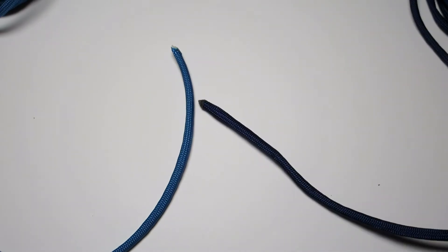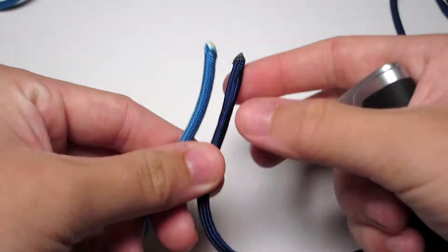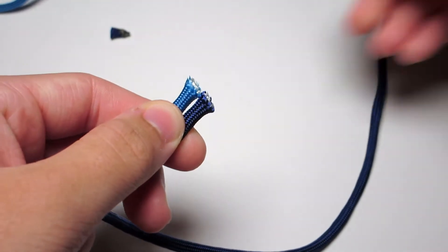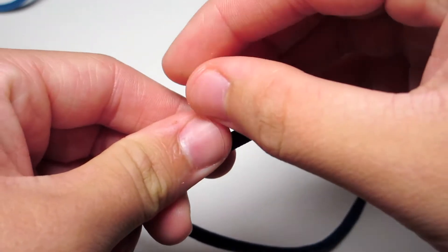Your first step is to take your two main colors — for me I did the two blues — then cut off the ends and go ahead and melt them together. If you don't think you got a good enough seal on the cords then go ahead and take them apart and do it again. You don't want it to come apart when you're in the middle of doing the bracelet because that sucks.